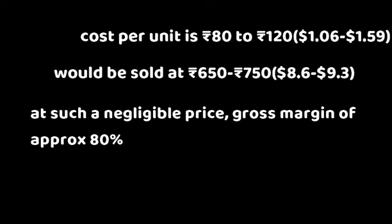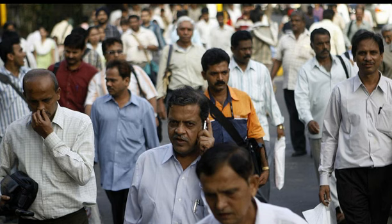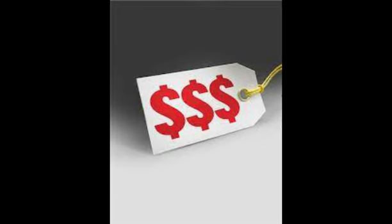Irrespective of these stats, it majorly depends upon the size of the air conditioner. The noticeable part is that even at such a negligible price, we managed to achieve a gross margin of approximately 80%. We are targeting the middle-class section of the society, which faces difficulty in buying the exorbitantly priced AC-cum air purifiers that cost 15,000 to 20,000 more than a normal AC.